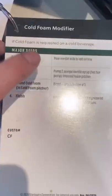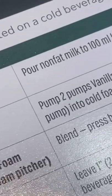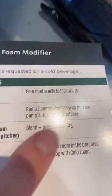So first thing we're going to do is we're going to add milk to the frothing pitcher to the 100ml line — specifically non-fat. It just foams better than everything else. Next, you're going to add two pumps of vanilla syrup. This is really less for flavor, and it's more just to hold the foam together.